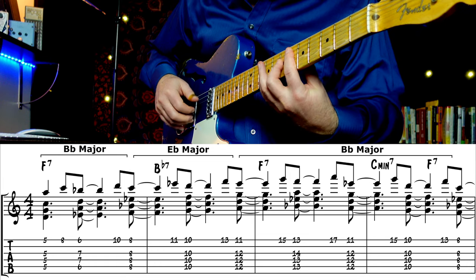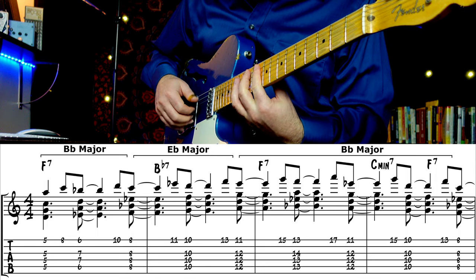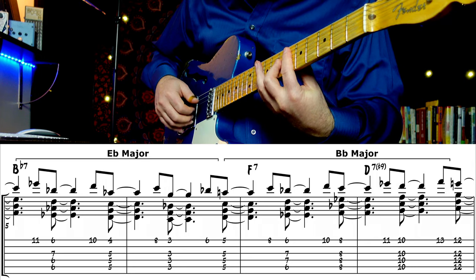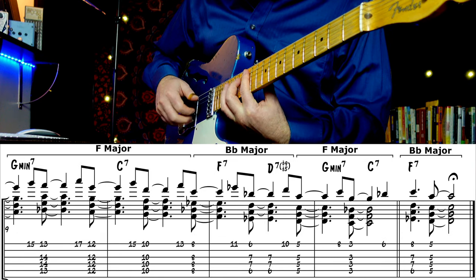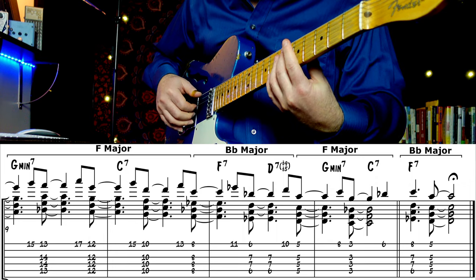I'll play through an F blues and I'll mark out what tonal centers I'm thinking while playing through it. Of course, you might not want to do something like this for that long in a real world playing scenario, but this is just practice, right?